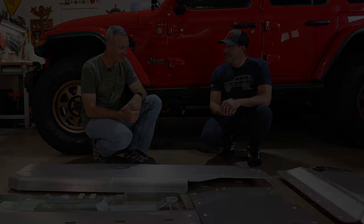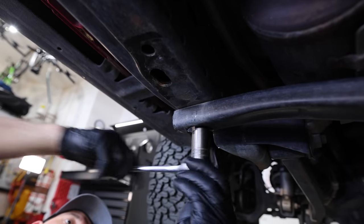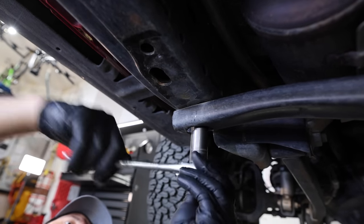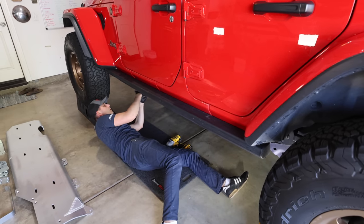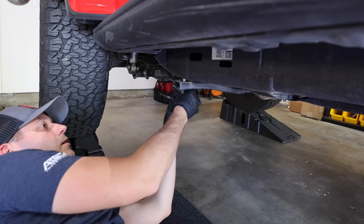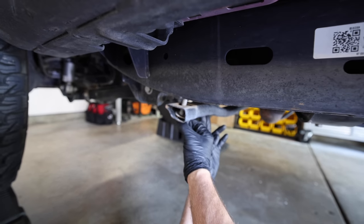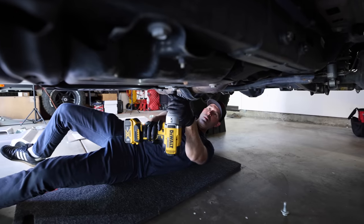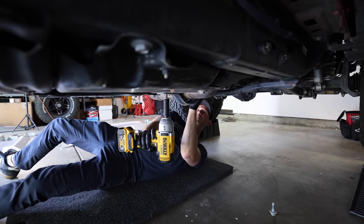This is a project you can tackle yourself in your garage in about four to six hours with some basic hand tools. But having an extra set of hands while I'm trying to film it is something I always welcome. Plus, we are installing some first-off design products on the 392 and Regina's Jeep, so having the man who engineered them is a huge asset.